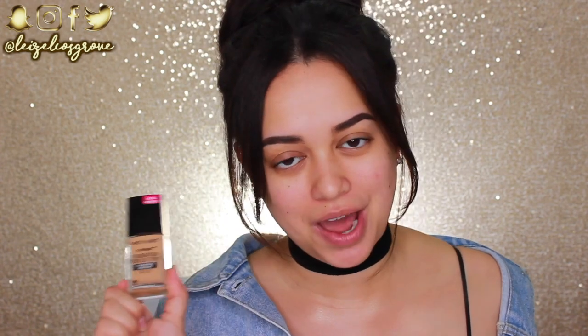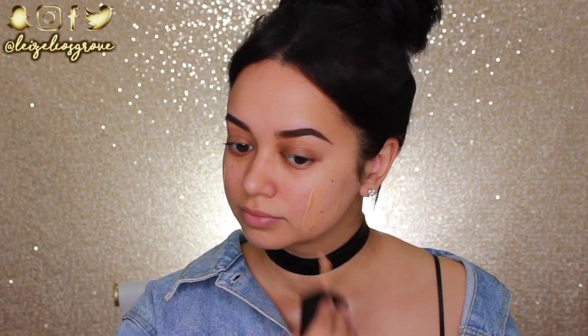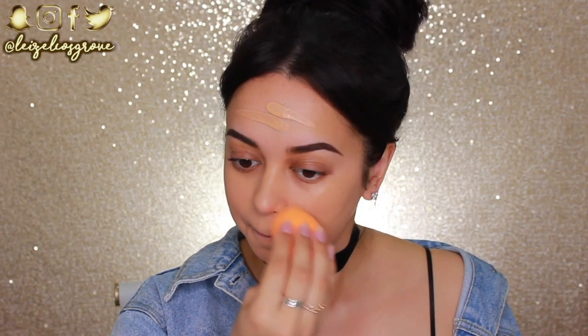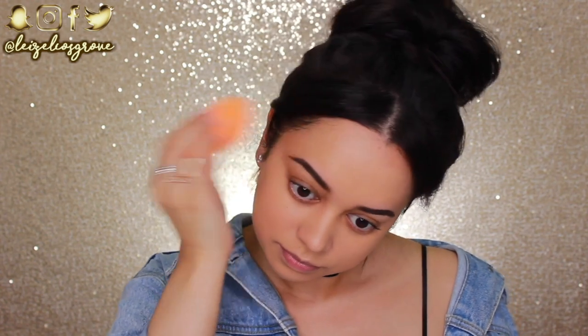For foundation, I'm sure a lot of you could have guessed — yes, the one and only Wet n Wild Photo Focus Foundation. I feel like it's not only an amazing drugstore foundation, but just an amazing foundation overall. I love the fact that it comes with a spatula — no messing around, just slap it on the face, take your beauty blender, blend it out, and you're good to go. It gives the nicest finish and I'm obviously a little too obsessed, but you guys need to try this.